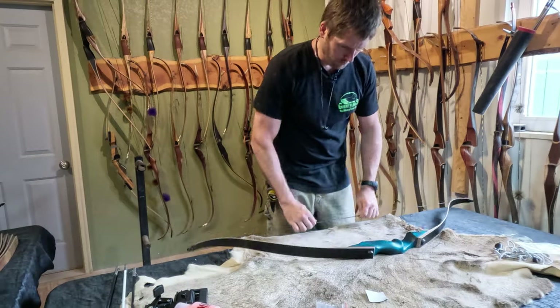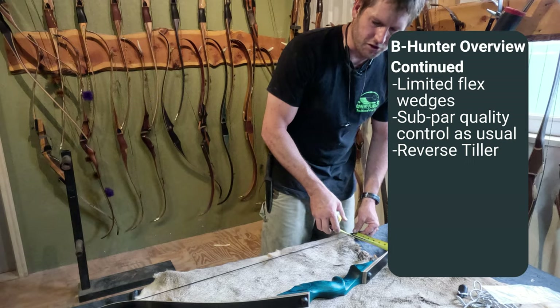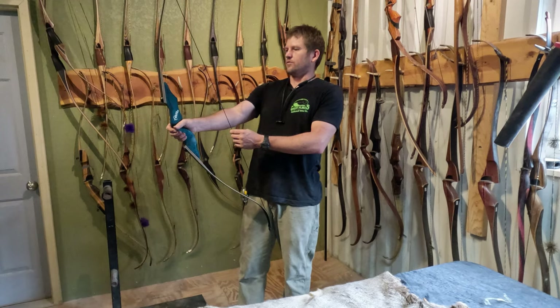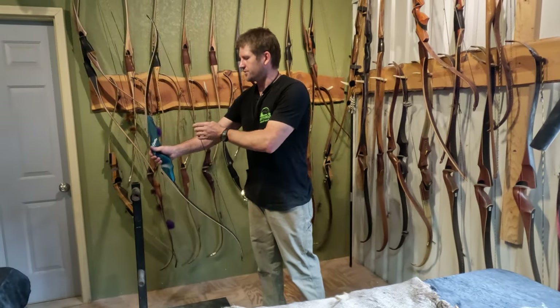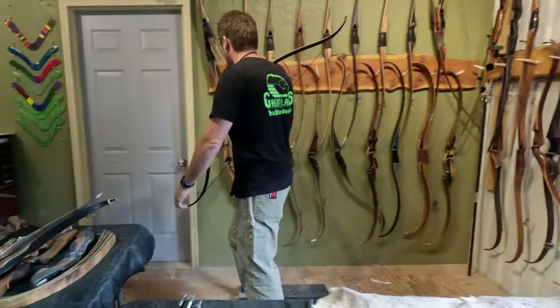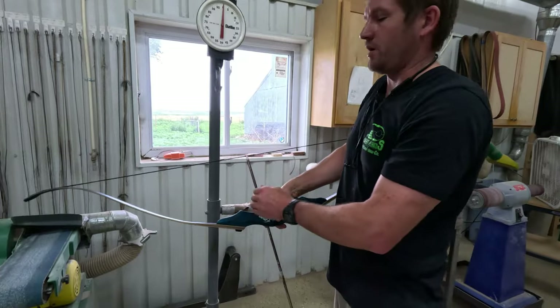The top limb is perfectly straight. The tiller — we have reverse tiller by a quarter inch. That's not good, but it possibly would be okay for a first bow. It's definitely not going to perform optimally with a quarter inch reverse tiller, but it'll still kill a fish. Let's put it on the scale and see what she weighs. They nailed it — it's dead on 25 pounds at 28 inches.